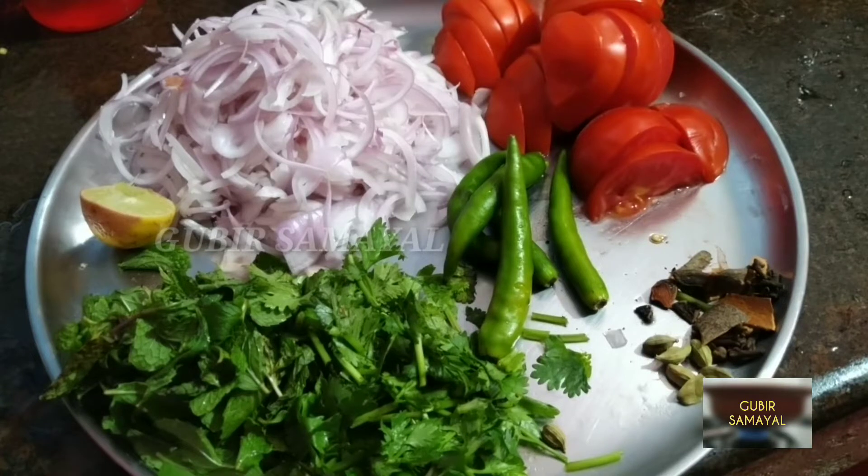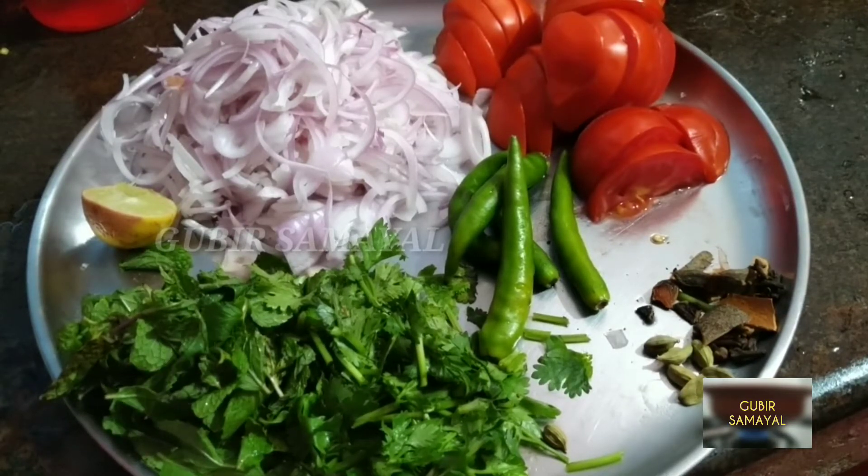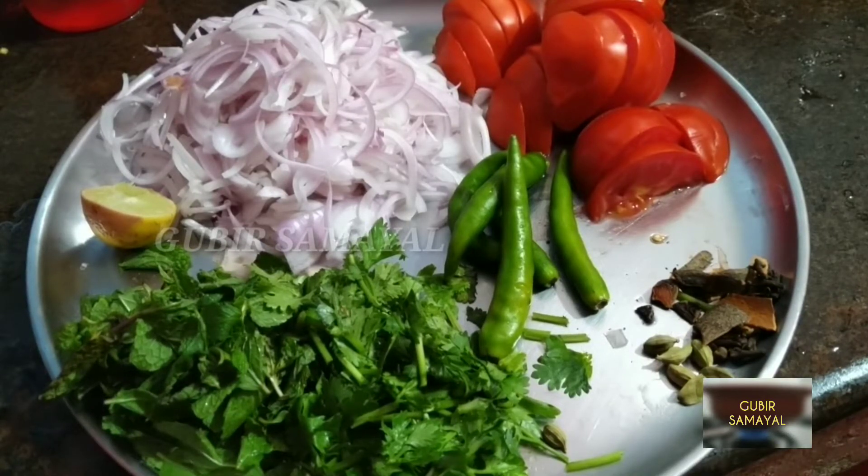In the oven, we will make the mutton biryani. It will be a good thing. After once all is clean, we will use some bread to allow it.